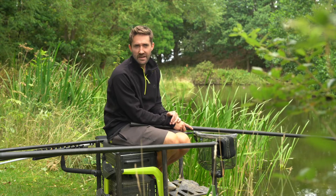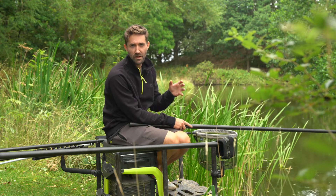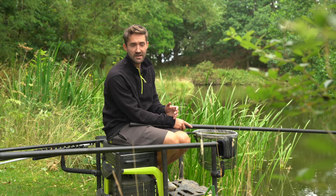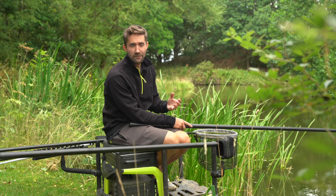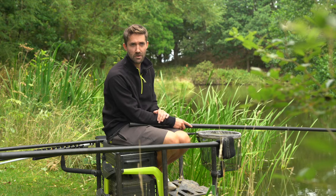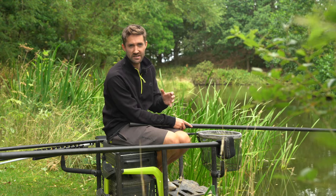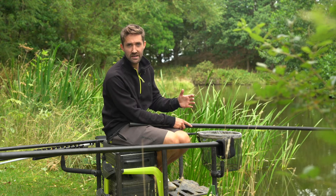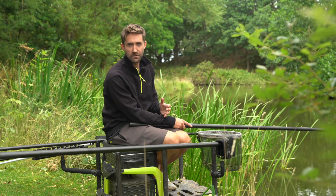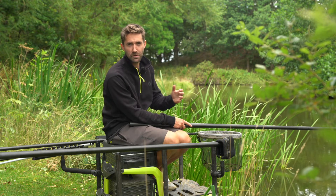The original MTX 3 completely transformed people's opinion of what was possible at that price point. It was no easy task creating a new MTX 3 that surpassed that original model — not only surpassing the model but also keeping within that key price point. We took data that we'd learnt from the past 4 years of sales from the original MTX 3 and really worked on improving key sections to offer not only an improved pole but an improved package.